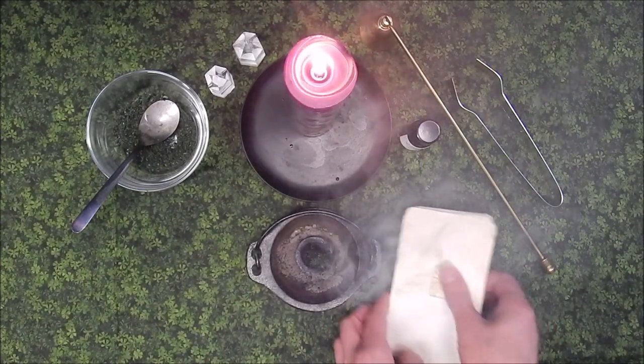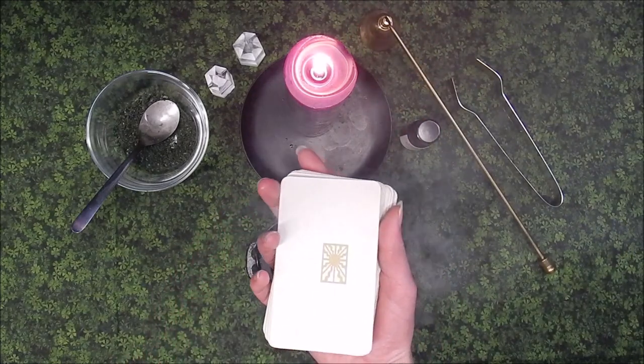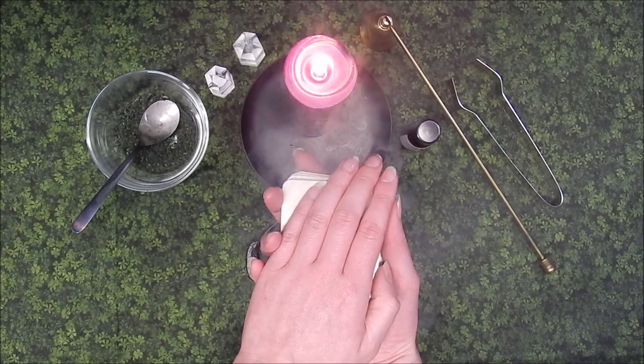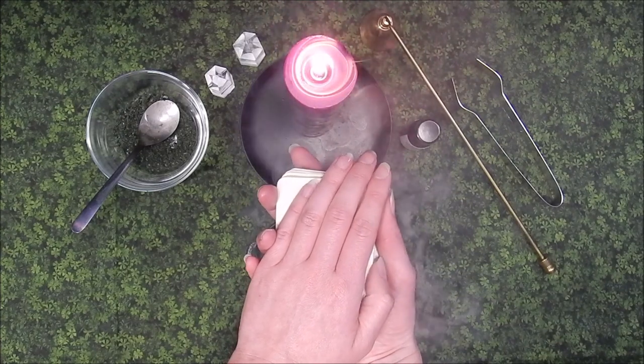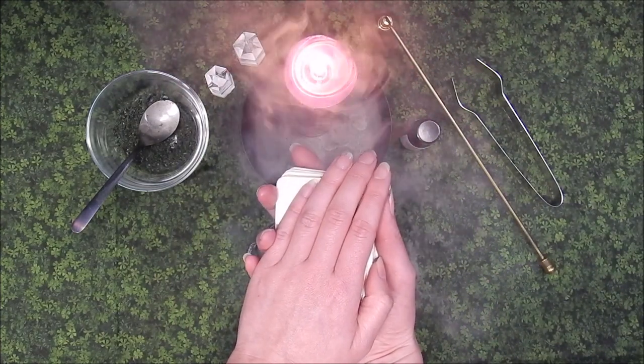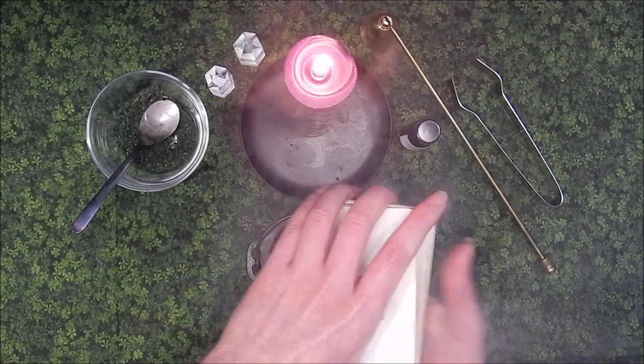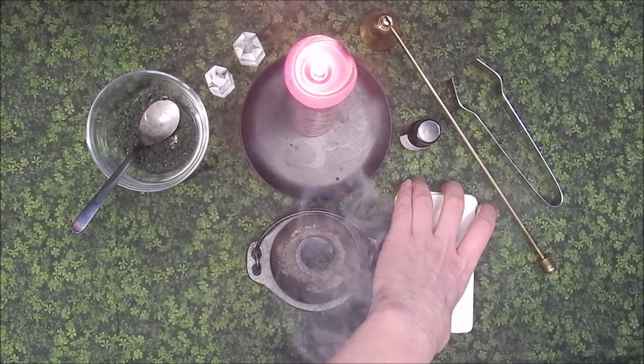Once all of the cards are cleansed, hold the entire deck in your right or dominant hand and cover it with your left or passive hand, creating a circuit between you and your deck. Take a moment to connect with your deck as a whole again and put your energy into it. Your deck is now cleansed and ready for use.